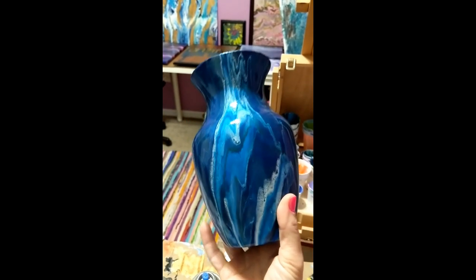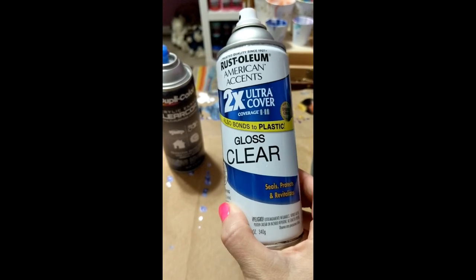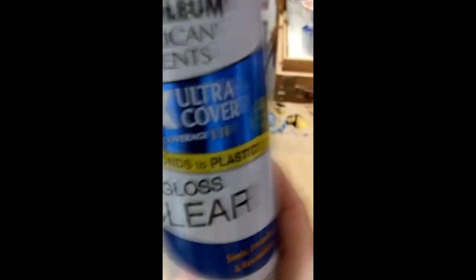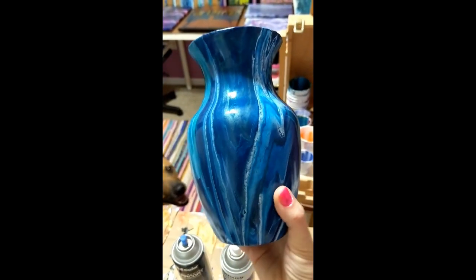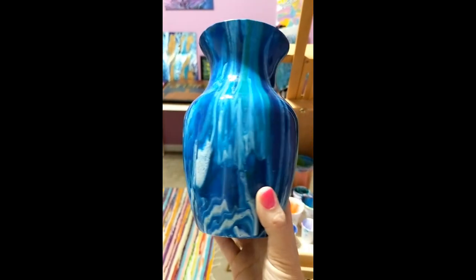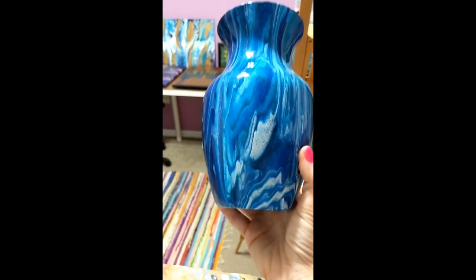I just wanted to let you see the vase when it's all done. I let it cure for a couple weeks in my studio. I put a couple different kinds of spray on it because I kind of ran out — I started with the Rust-Oleum but it was empty, so I finished with the Duplicolor. I put three or four coats maybe, and it turned out really nice. You can see the glitter — it looks really, really pretty. I think it turned out really well. I just got this leftover vase and made it all pretty. Thanks for watching my video and subscribe to my channel.